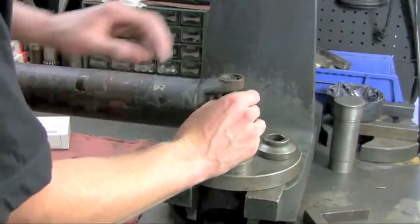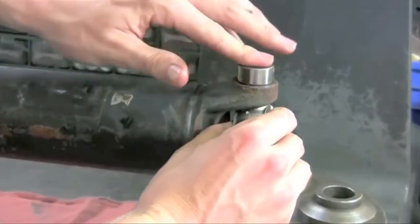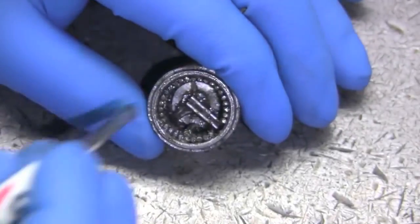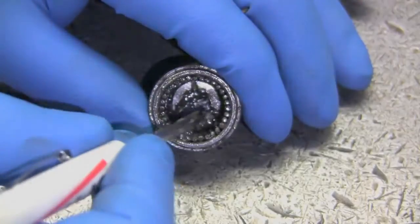First, slip the trunnion through one of the u-joint holes. Next, insert a cap into the hole while slipping the trunnion into the cap. Be careful not to displace any of the needle bearings inside of the cap. If this happens, remove the cap from the trunnion, restack the needles, and try again.